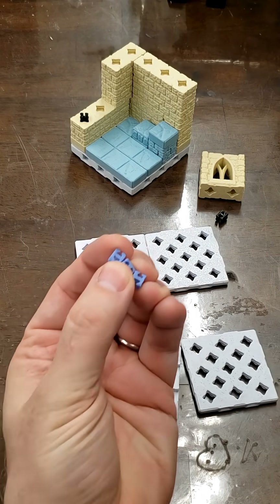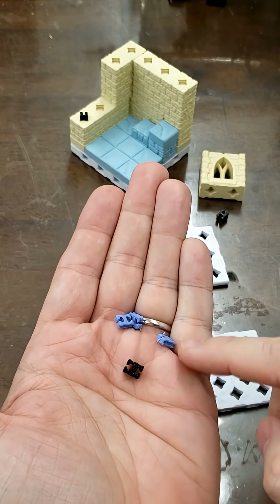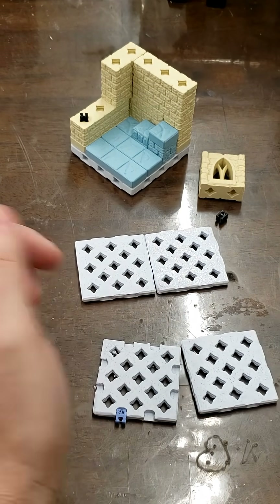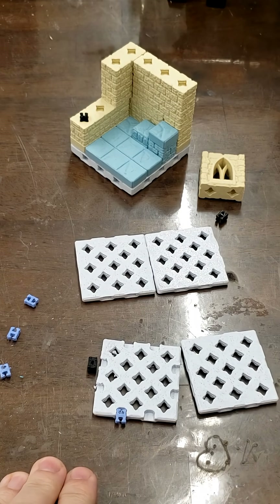However, this creates the problem that we now have a new Print-A-Quest connector that you have to keep a whole separate stock of, and it only has one purpose in the entirety of Print-A-Quest, and that's bad. So what's my solution? Well, I've been thinking about this. Stay tuned for part two to find out.